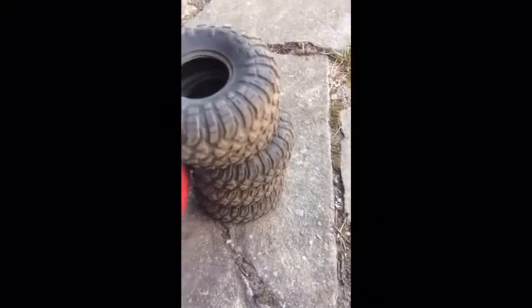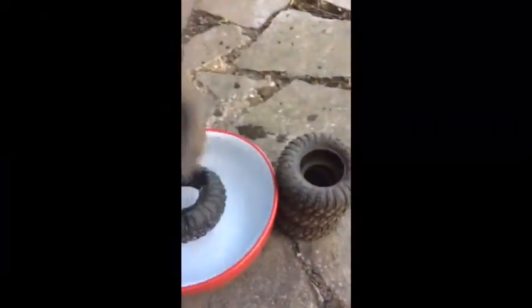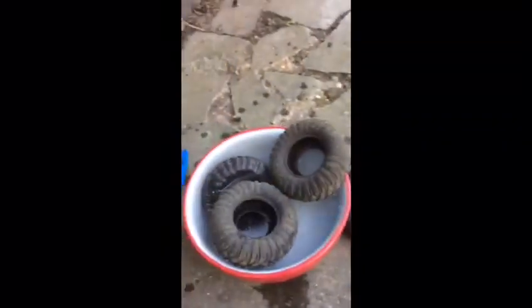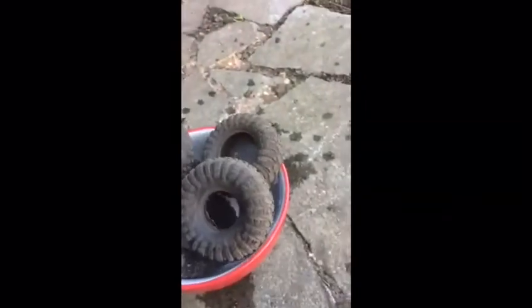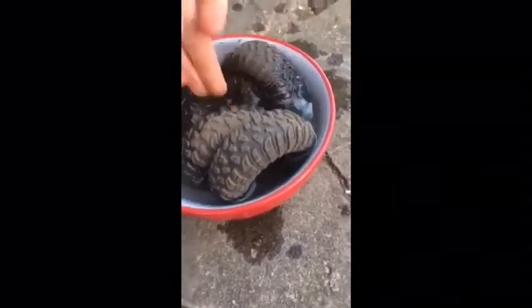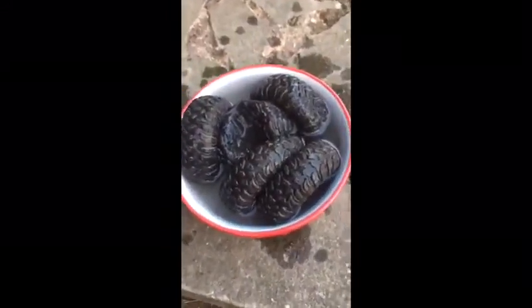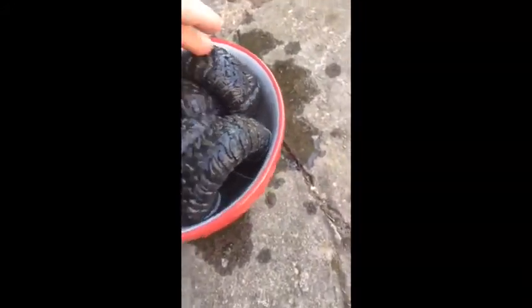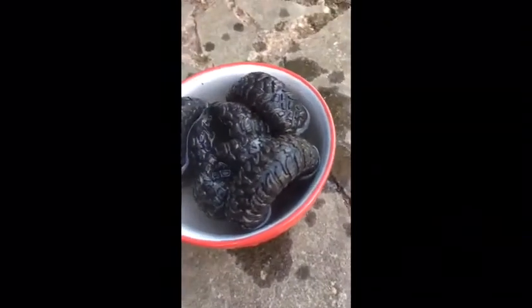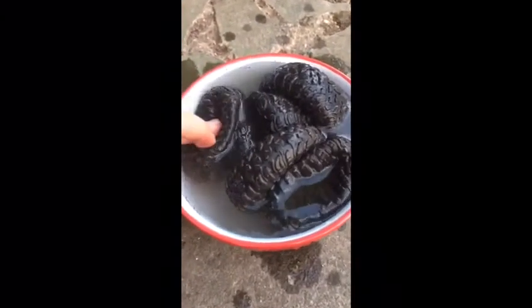The next step is to get your bowl of water and basically just drop them in one by one. On each side just like this, try and put them all in and just try and squish them down to get them all in the water. If you have a bigger bowl it will help a lot, especially if you have bigger wheels — mine are fairly small as it's only a 1/12 scale truck. Once I've fitted them all in I'll do a time lapse of them soaking in the water and then tell you what the next step is.